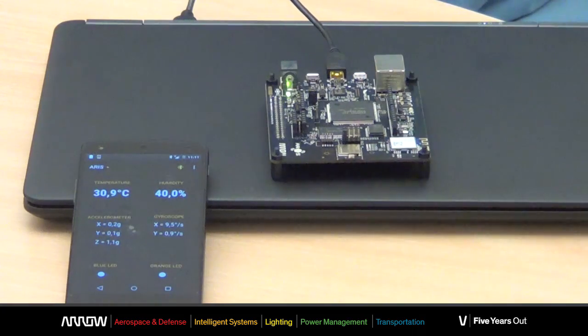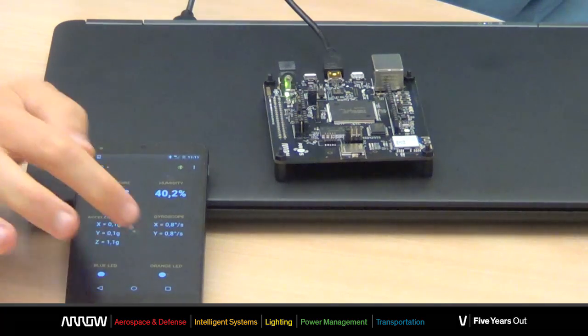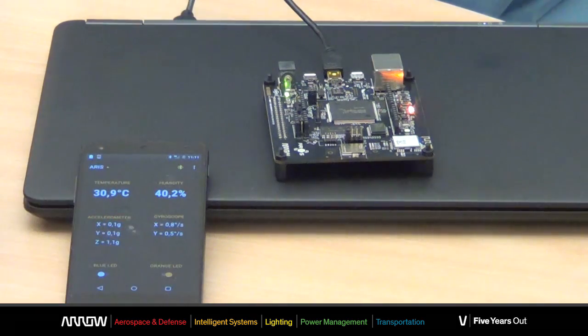In addition, from the mobile phone app, you can easily control the LEDs on the board — the orange one and the blue one.